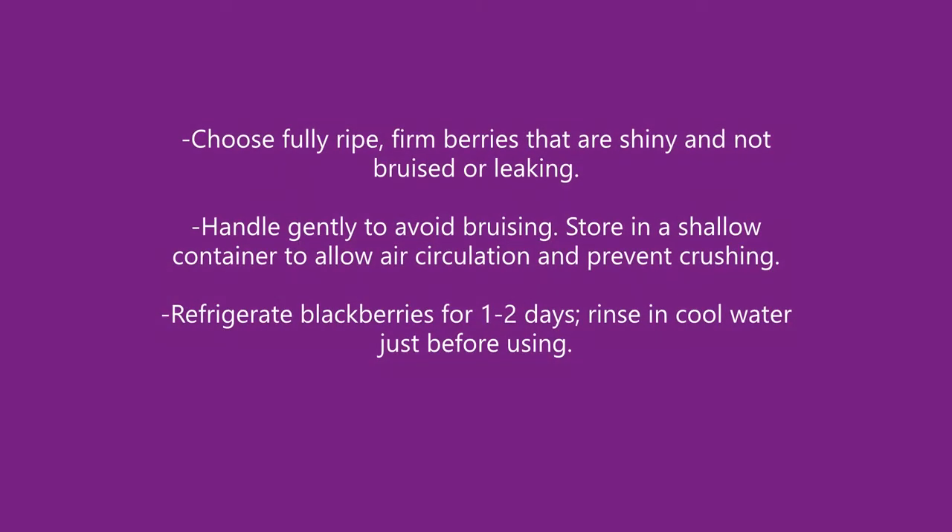Choose fully ripe, firm berries that are shiny and not bruised or leaking. Handle gently to avoid bruising. Store in a shallow container to allow air circulation and prevent crushing. Refrigerate blackberries for one to two days. Rinse in cool water just before serving.